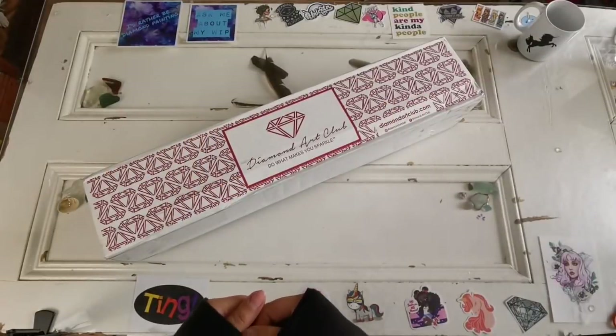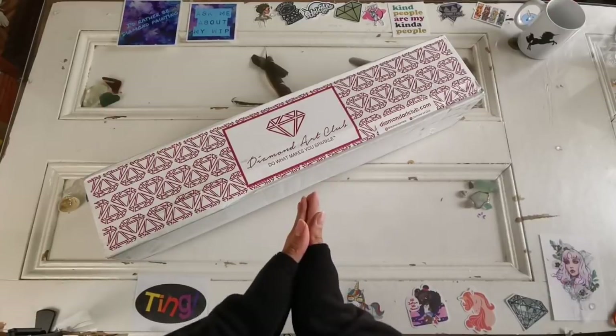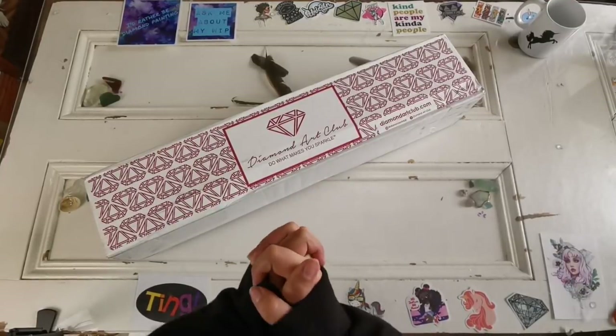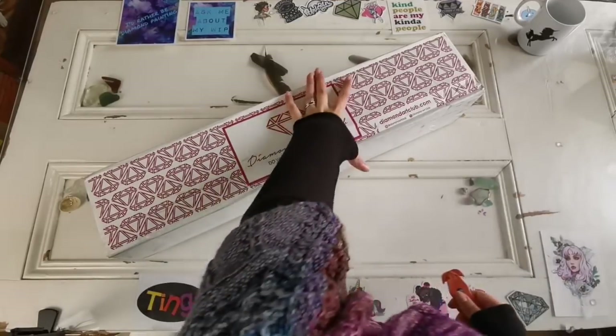Hello everyone and welcome back to my channel. My name is Rachel Ray and today I'd like to unbox another Diamond Art Club kit. I'm so excited — you have no idea. So let's just get into it, shall we?